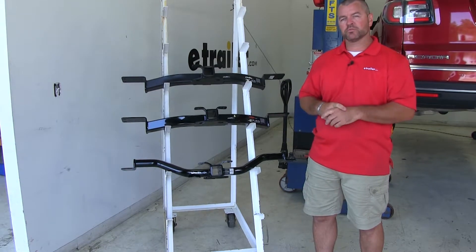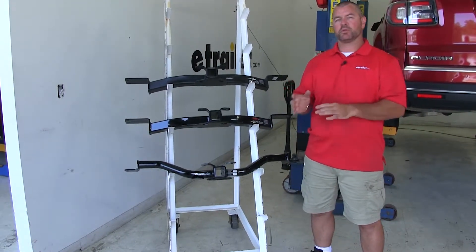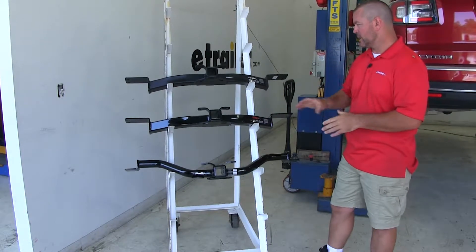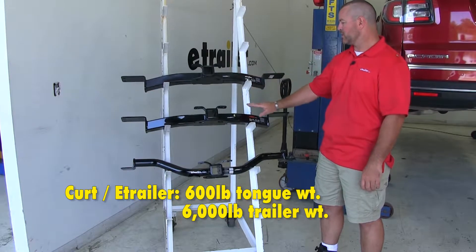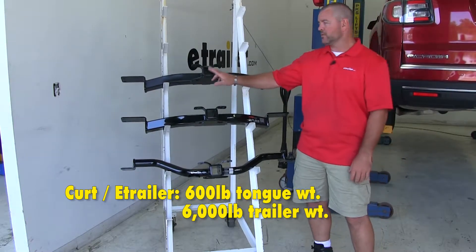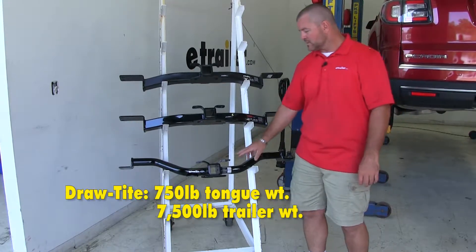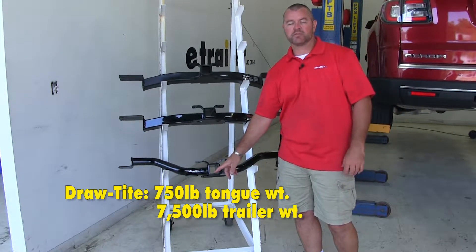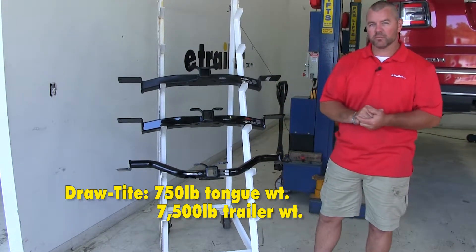You always want to check your owner's manual to make sure the vehicle can withstand that amount of weight — you want to pick the lowest number between the vehicle and the hitch. You can also use weight distribution with these hitches. With our E-Trailer and Curt hitch, tongue weight goes to 600 pounds and trailer weight to 6,000 pounds. With our Draw-Tite, tongue weight stays the same at 750 pounds, but trailer weight goes up to 7,500 pounds.